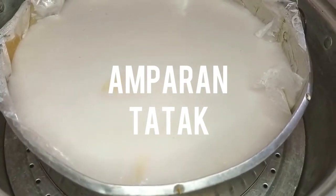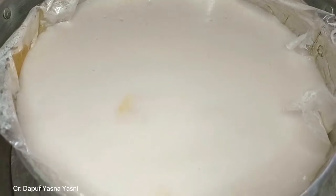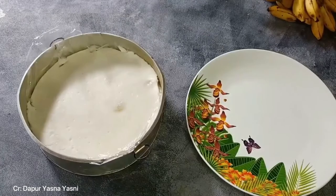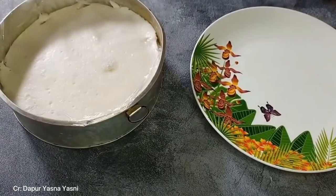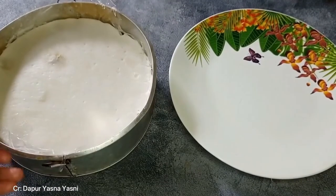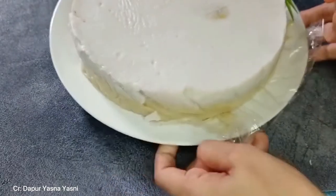The first cake is Amparan Tatak. Amparan Tatak is a traditional cake from Banjarmasin. This type of cake is considered a moist cake with the main ingredients such as rice flour, coconut milk, sugar, and also bananas. The taste of this cake is dominated by savory yet sweet flavors. Amparan Tatak is one of the most highly anticipated cakes, especially during Ramadan.